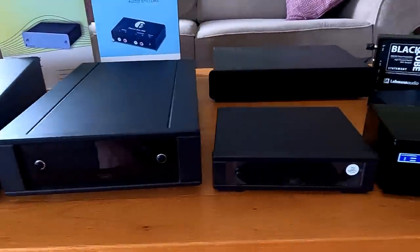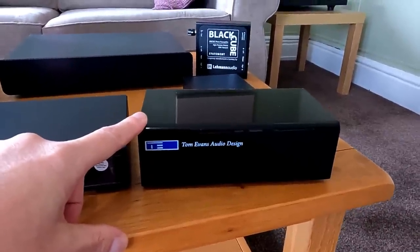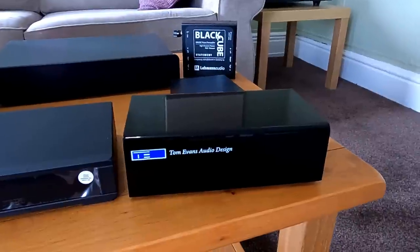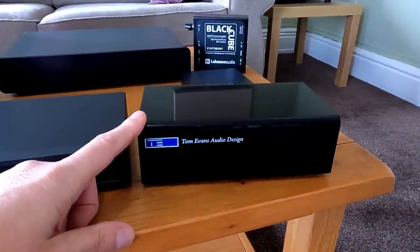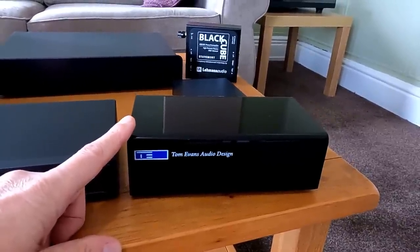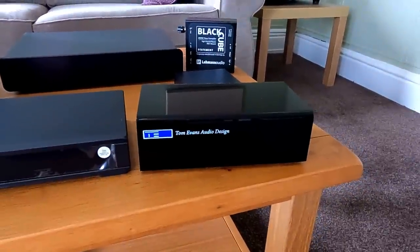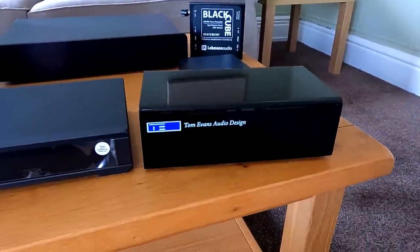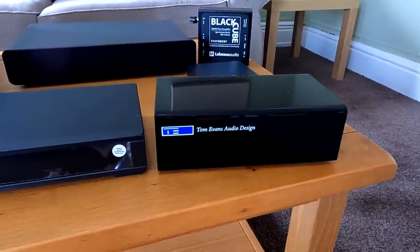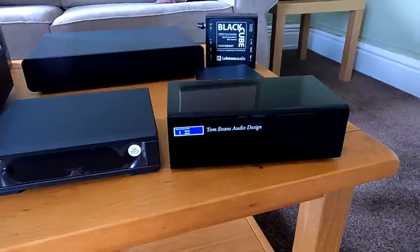Sitting either side of that price-wise we've got the Tom Evans Micro-Groove. This basic Micro-Groove is about £600; there's a Micro-Groove Plus at about £1,000 which has a much beefier power supply and a few internal mods. The Tom Evans designs go from this right up through Micro-Groove, Micro-Groove Plus, Groove, Groove Plus, then Master Groove — which is the price of a Volkswagen Golf. They're incredible — all very, very clear, very open and three-dimensional sounding — but all a little bit fussy about source. They need good equipment with them; they tend to show you the inadequacies of your setup. They're almost too good in some situations.